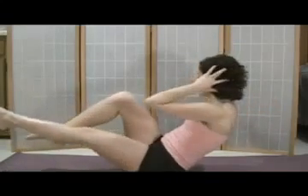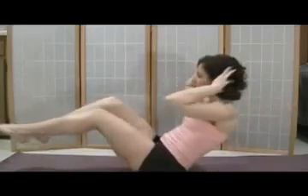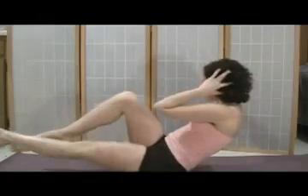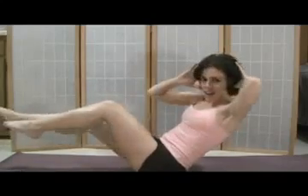Continue with another set of ten reps. To make it more challenging, if you want, you can widen your boat and see that it's harder to balance. I'm totally, totally shaking here. Just continue — take your time, go slow, and enjoy that hotness.